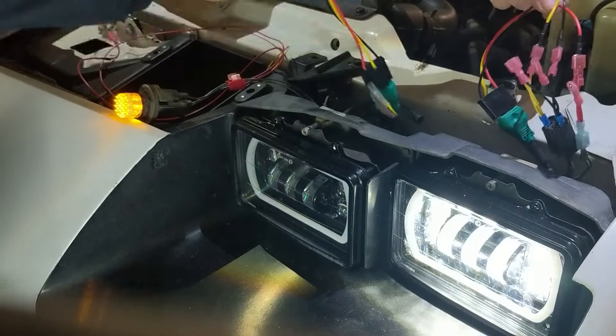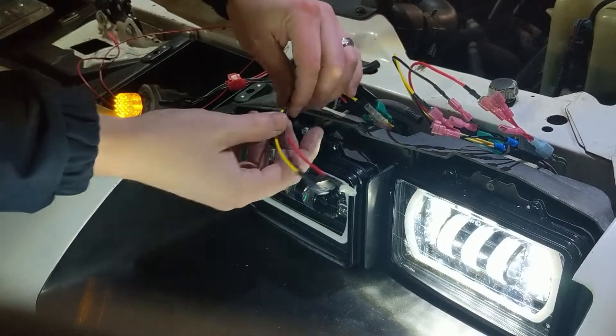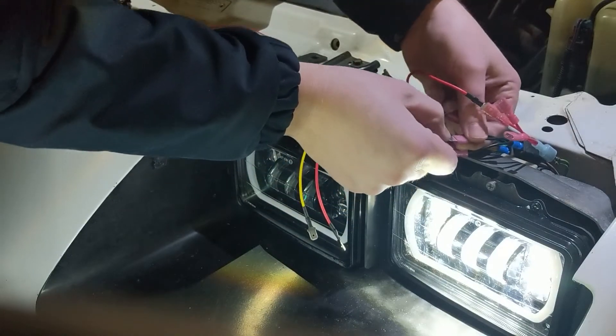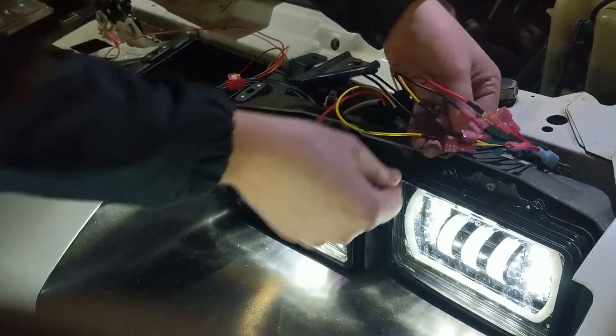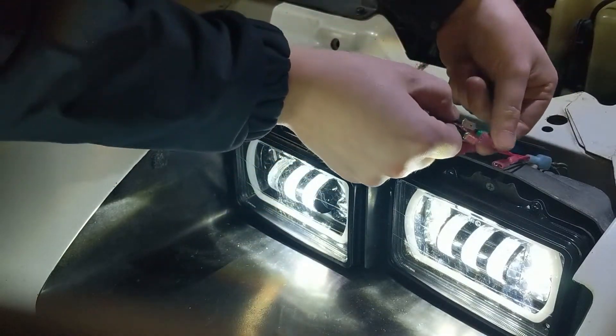Now we'll wire in the second one. We'll do the ground, then wire in the yellow which is low beam — my broken low beam — and then red which is high beam.